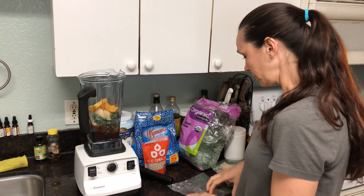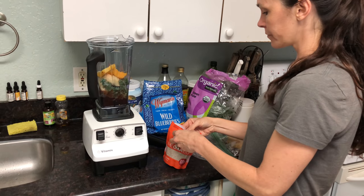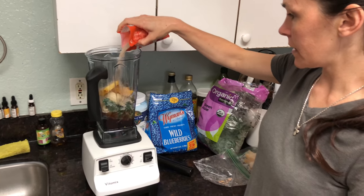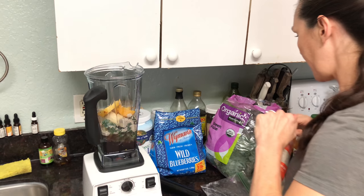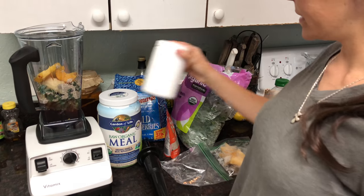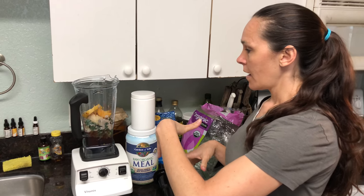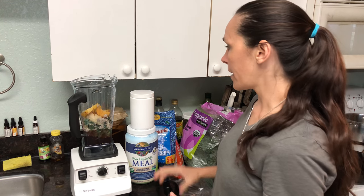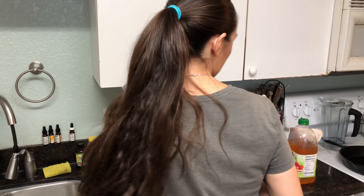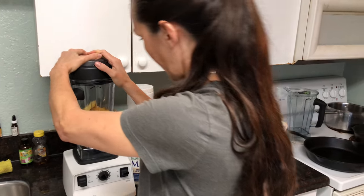I'm going to add a little bit of chia seeds — these are really high in protein and all kinds of good vitamins. I'll pour some of these in there, not too many. I'm also going to add some protein powder and greens. My son took the label off, but what I like to do is blend everything up first, then put it on low and pour the powder in while it's running so less of it gets stuck to the outside of the blender.